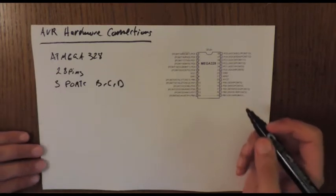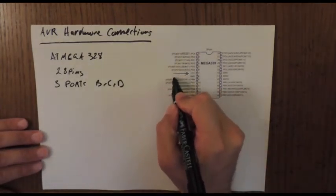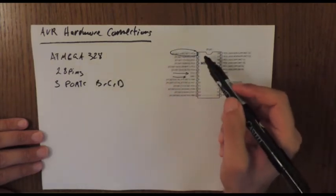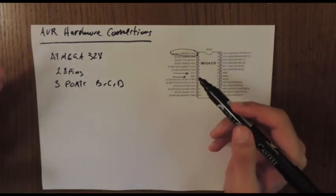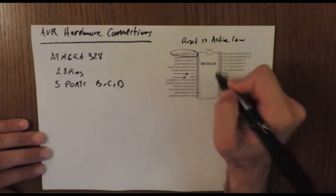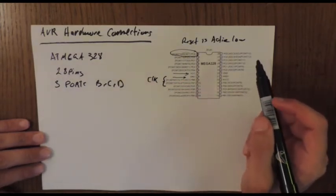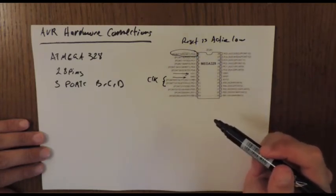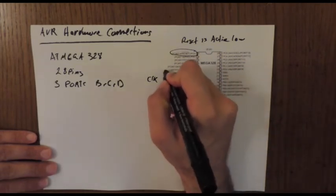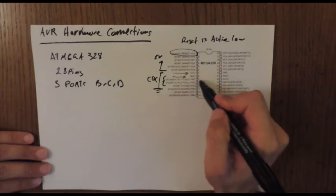To connect this microcontroller to a real-life project, we need to focus on VCC and ground, which power the microcontroller. We also have the reset pin, which is active low — driving it low resets the device. Finally, we have the oscillator providing the clock. These are the four most important pins to get the microcontroller up and running.